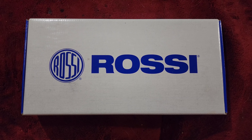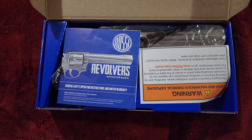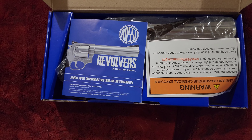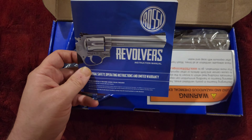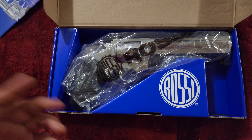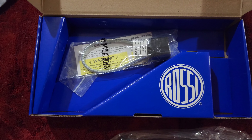Rossi is made by Taurus, so on the side of the gun it does say Bainbridge, Georgia and Taurus. You get your paperwork, manual, warning, and then the gun right here, and you get a lock underneath it, which comes in this little plastic case. This is the Rossi RM66 revolver.